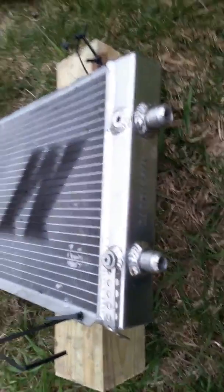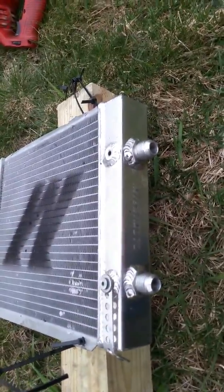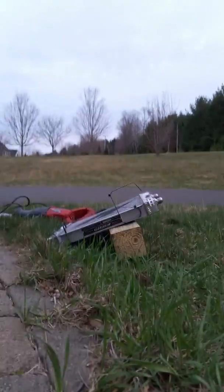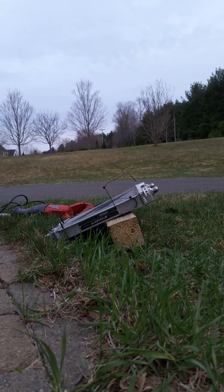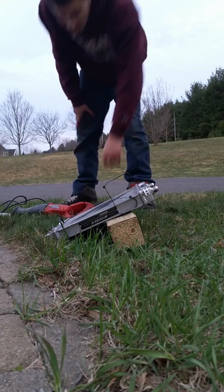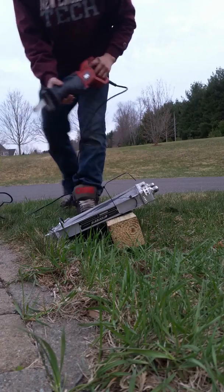So long story short, I've got my saw right here and I'm going to cut this thing open and see what it looks like. I'll try to get the camera situated so you guys can see. Alright, here goes nothing.